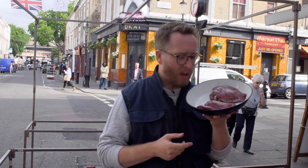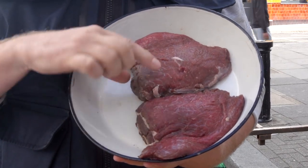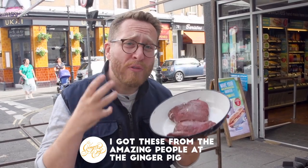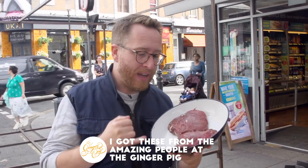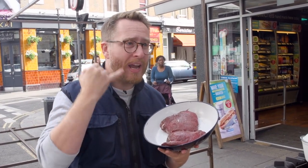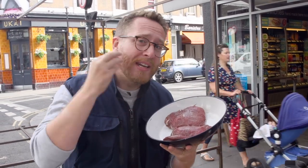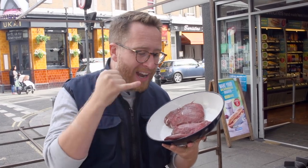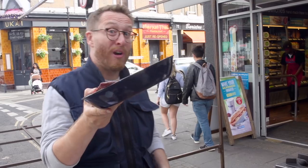Beef cheeks — OMG my brothers and sisters. One of my favourite cuts, a cheaper cut but it's so flavourful. It just absolutely epitomises that beef flavour. It's a cheap cut because it comes from here and it's got a fair bit of fat in it, but listen, that's a great thing. It needs that fat to lubricate the joint in its life and now that fat's going to dissolve into beautiful flavour. Let's braise it.